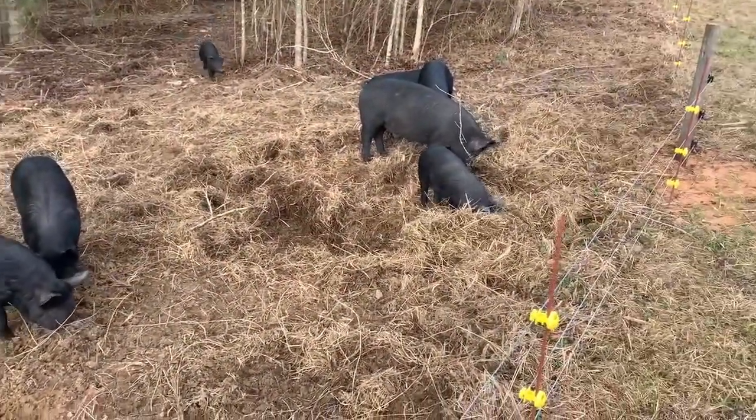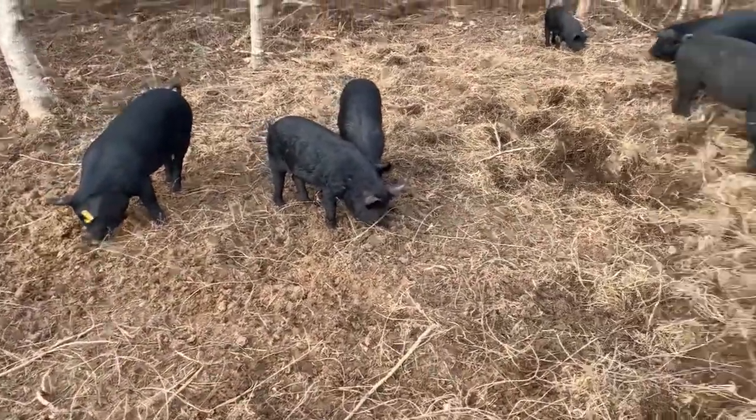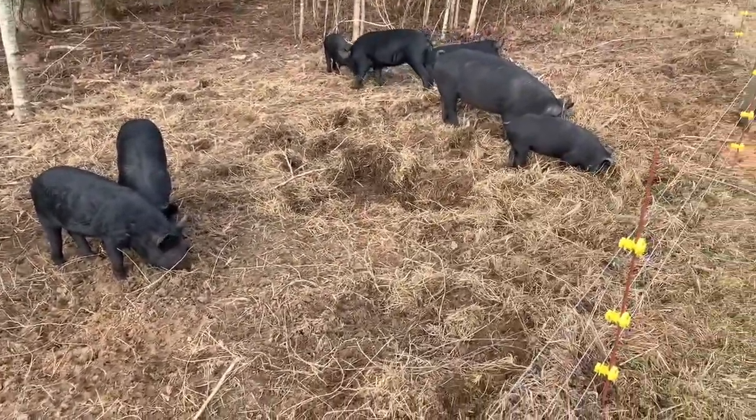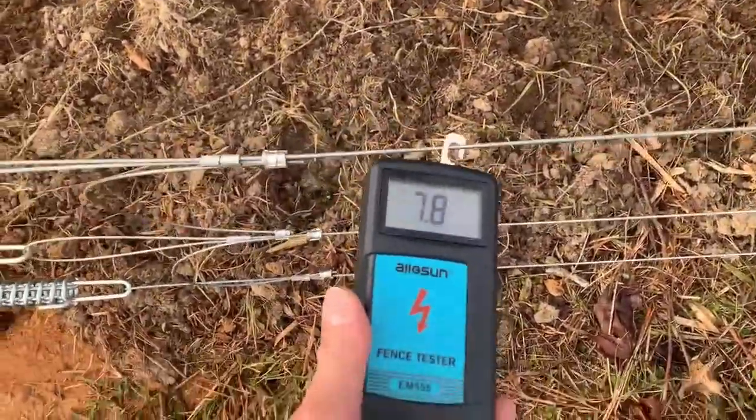Since I'm out here, I always start the morning by checking on the pigs. It kind of starts my day and puts me in my happy place. And I also take the opportunity to test my fence.